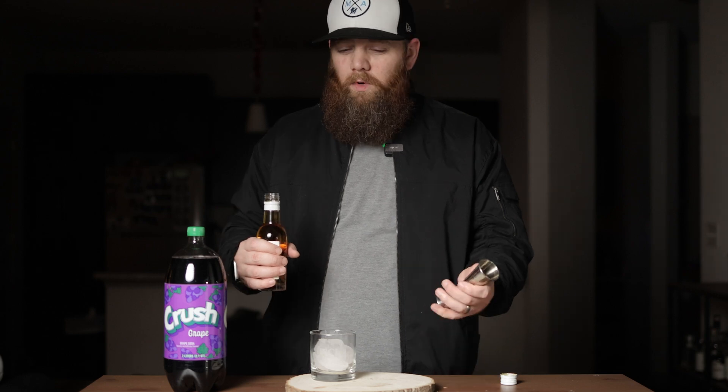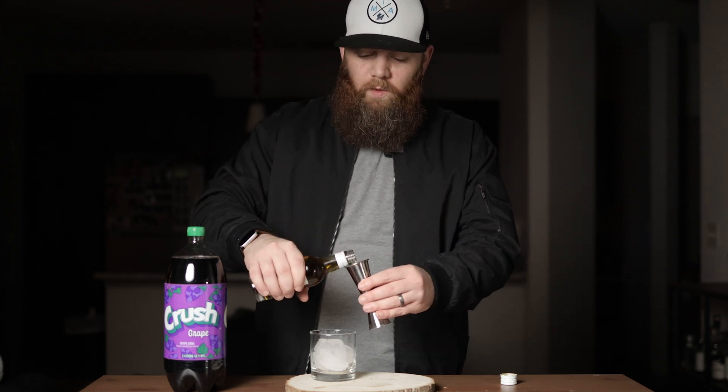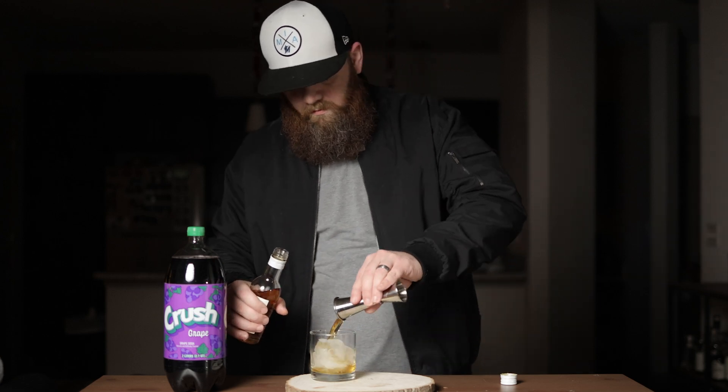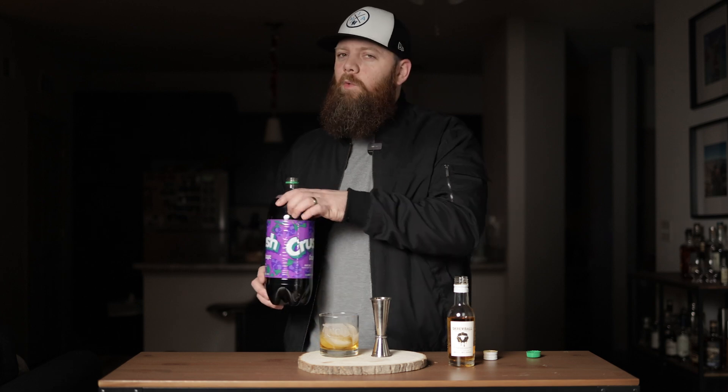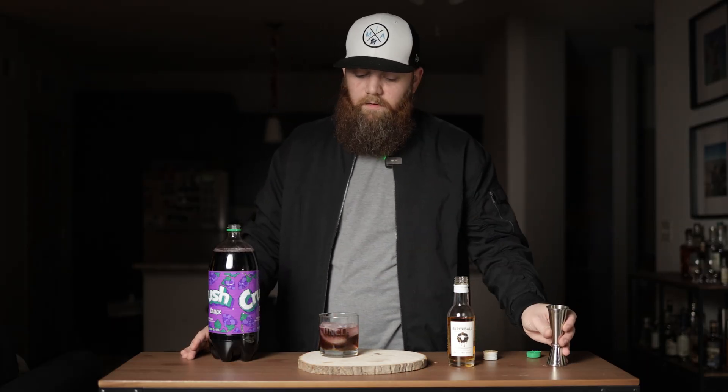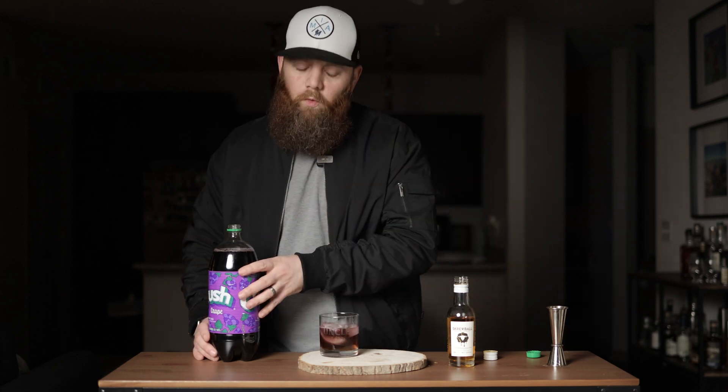Now the Screwball whiskey's coming in right around 70 proof. Can't expect that with a flavored whiskey but we're gonna go ahead and put two ounces of the whiskey in. Then we're gonna go ahead and follow it up with two ounces of grape soda. You gotta go with Crush — I don't know if there's Fanta fans out there but it's Crush all day. To be honest that doesn't look like enough to me, I'm gonna put a little bit more.